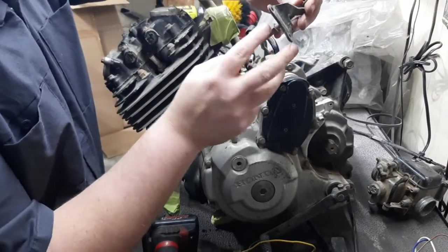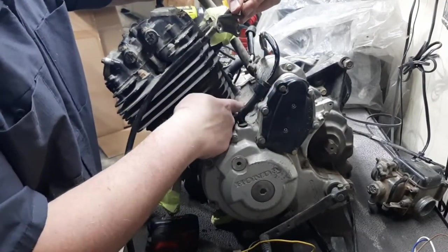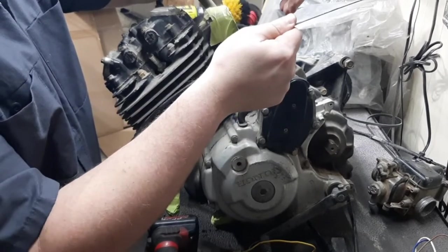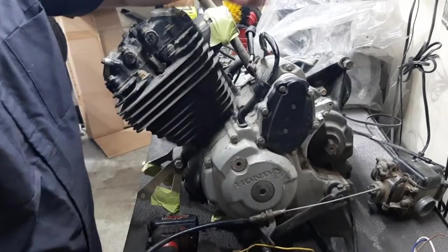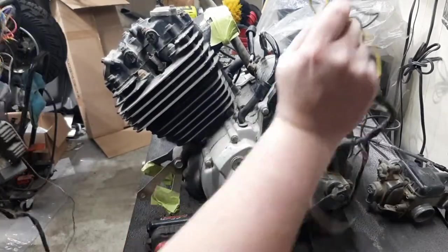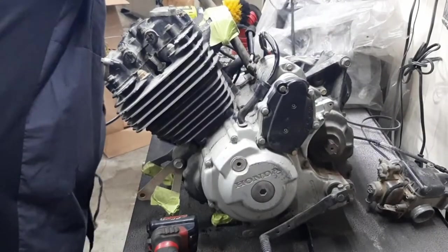The clutch cable is held on by this bracket — two 10mm bolts that ride right next to the starter — and then the clutch cable you just kind of slide in and then pull right back out. I'll leave this wire in all this because it's kind of a rat's nest.